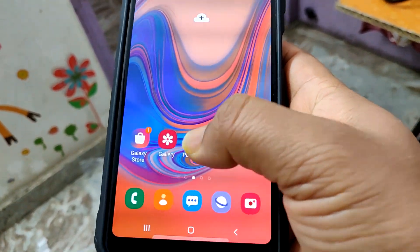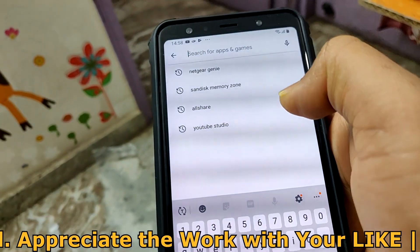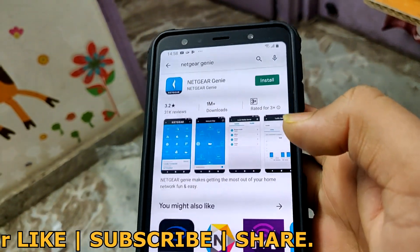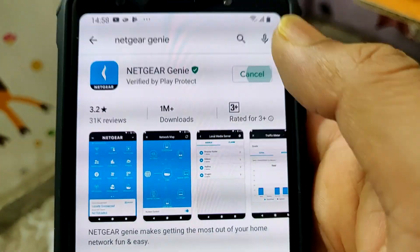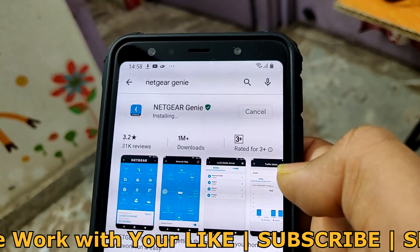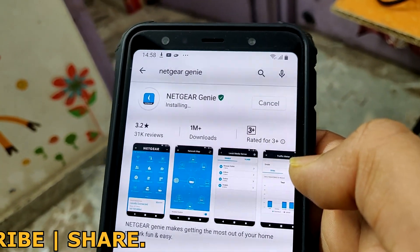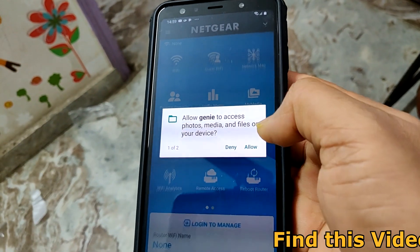To download this app, simply go to the Google Play Store and search for Netgear Genie. Install it on your Android phone and open it, but make sure your phone is connected to your Wi-Fi first. Then open the Netgear Genie app once it is installed.